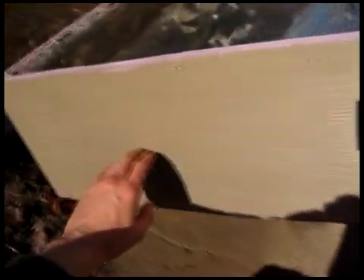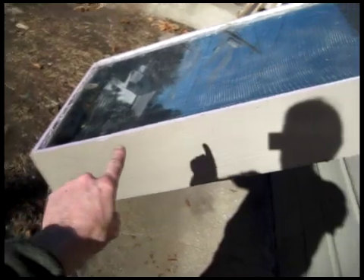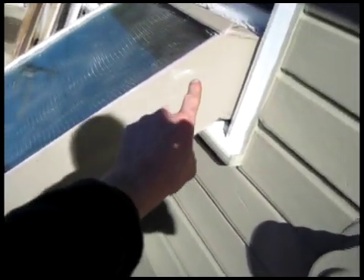Basically what's going on here is that there are two channels in here and it's sort of bisected down the middle. It ends here so that the air flows down the bottom side and then goes to the top side and flows up and then back into the house.